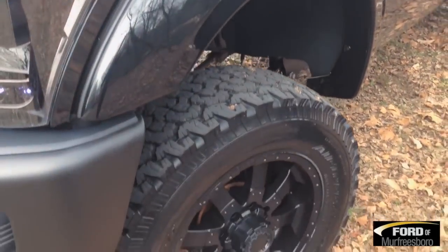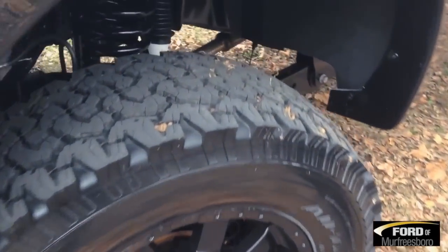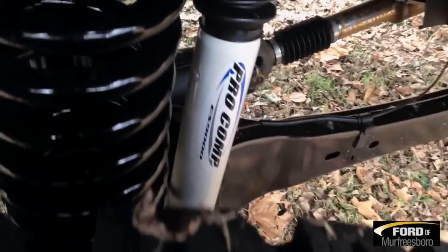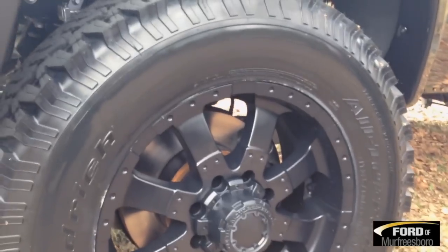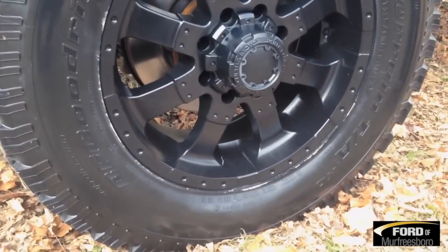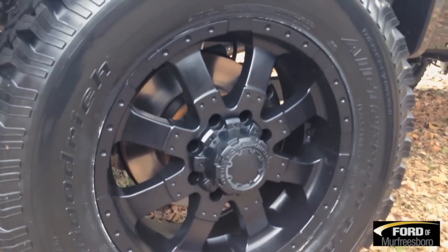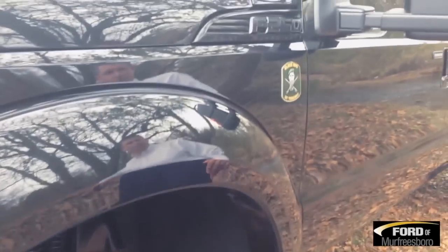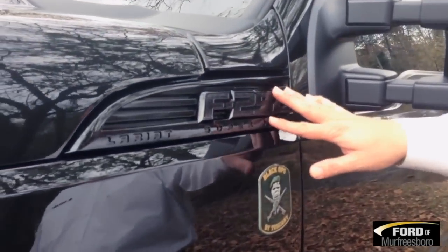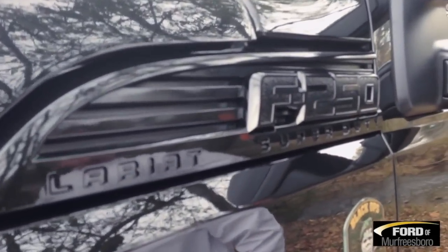They do add a 6-inch Pro-Comp lift to it. If you look underneath the truck, you can see the setup — gives it a nice ride but still sits nice and high. The black 20-inch wheels are added by Tuscany; they use a BF Goodrich all-terrain tire. You also have an option for the KM2 mud tire. Your emblems all down the side are blacked out as well.